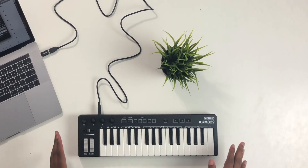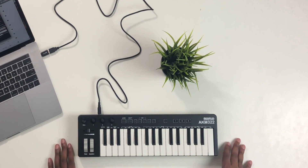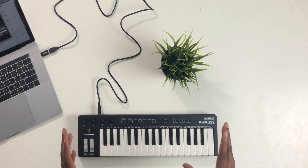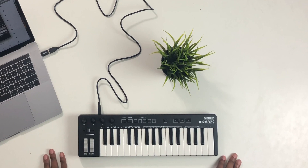What up with you guys, you know who it is — it's your boy John Mike, and today we're going to be talking about the AKM322. You may remember my review I did on my last video where I talked about the 222 version of this by MIDI Plus.